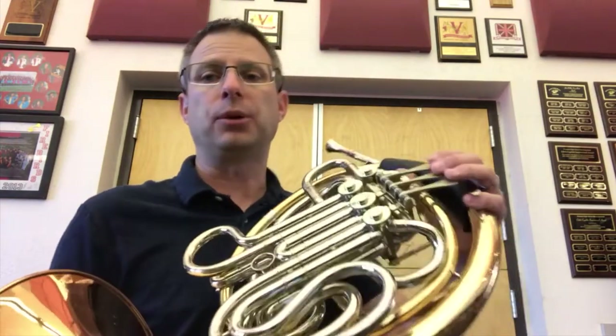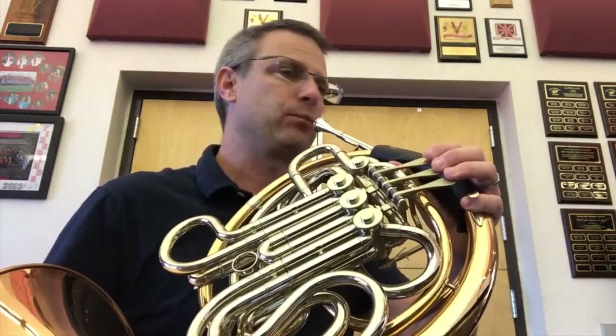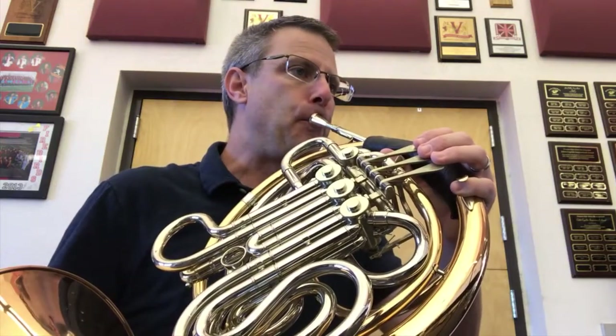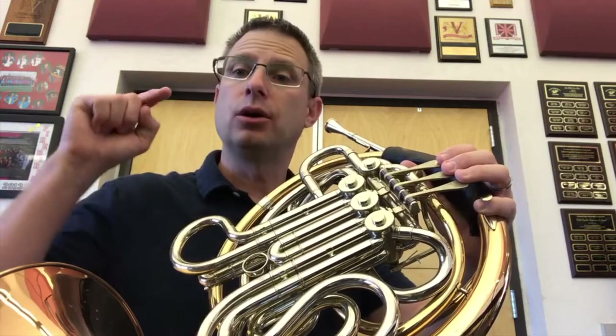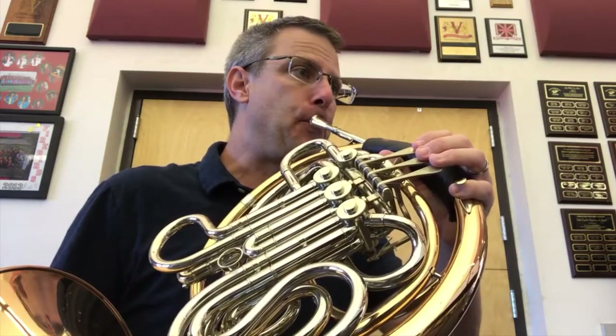Let's do some of that together. I'll play the C, then you play the C. Here's the C — no fingers. Try to match that. Now together, a C. Excellent.